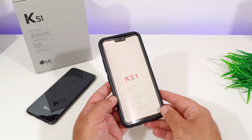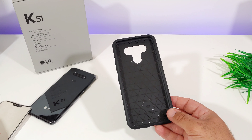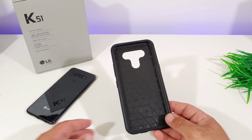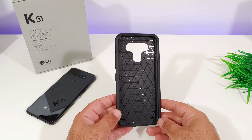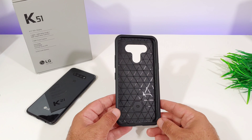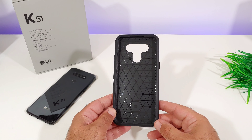As you can see, you've got this insert here labeled K51. Let me go ahead and remove the insert. The inner portion is made of shock-absorbent TPU material, and the back of the case is hard polycarbonate. You don't have to remove both pieces in order to get the case on your device.